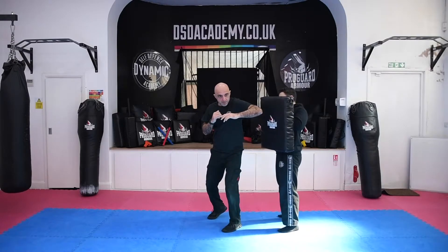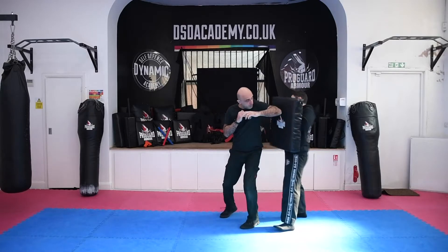So from here, coming in. And again, from here, coming in.